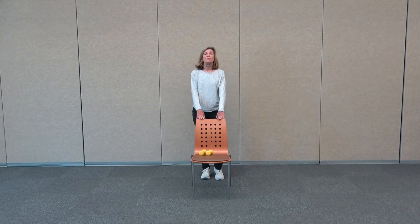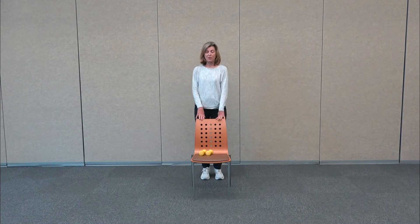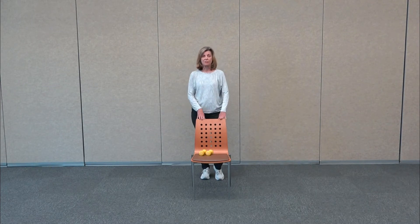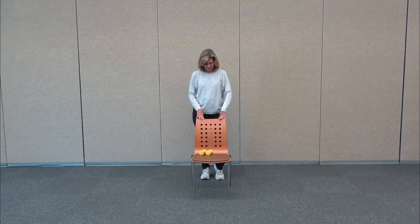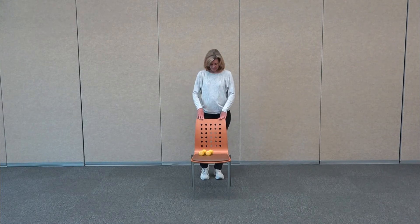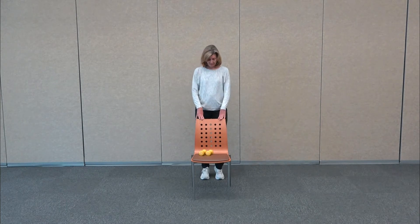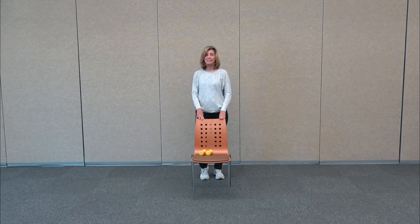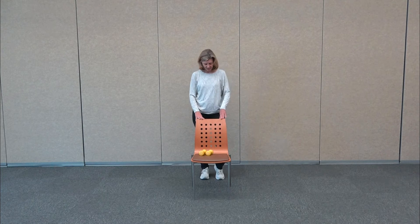And then we're going to hold on to the chair and we're going to walk in place. You're going to lift the heels, coming up on the ball of the feet. This is going to warm up the knees and the ankles and the feet. Just continue to walk in place. You want to be in nice soft shoes or bare feet. Or if you're going to wear socks, make sure they have a sticky bottom, or you're in a nice secure place so you don't slip.